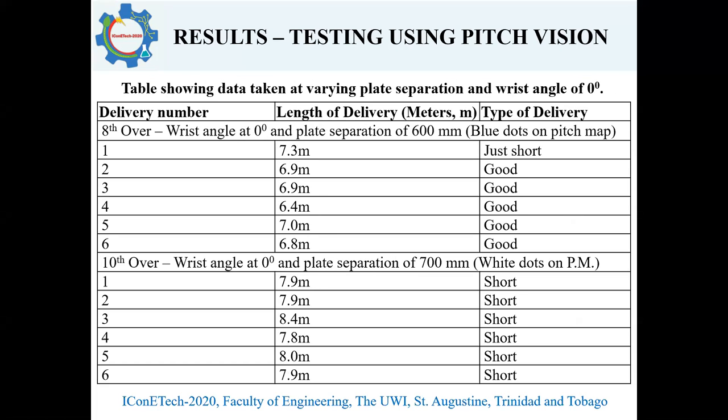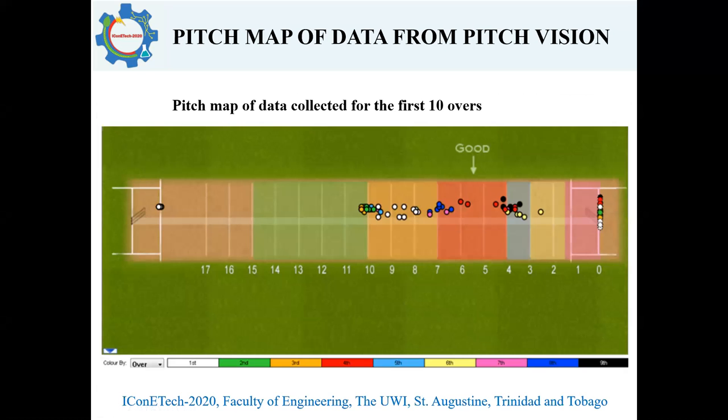Here we have additional data collected. This table shows a constant wrist angle with variation in plate separation, or speed of delivery. Again, six deliveries were bowled per over, and the lengths and types of deliveries were recorded. This picture shows a pitch map of the data collected for the first ten overs, with each over shown in a different color.